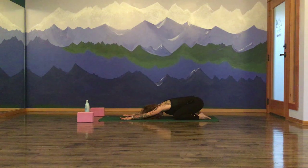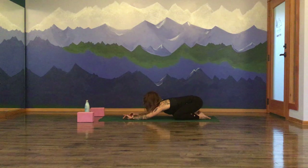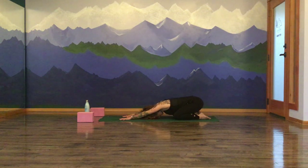Again, that long deep inhale through the nose. Let this breath be even bigger than the last. Maybe slightly walking your fingertips forward. And exhale, press into your hands, hips back towards your heels, big open mouth sigh. One more time. Inhale, fill up — biggest breath yet of your day. Exhale to release.